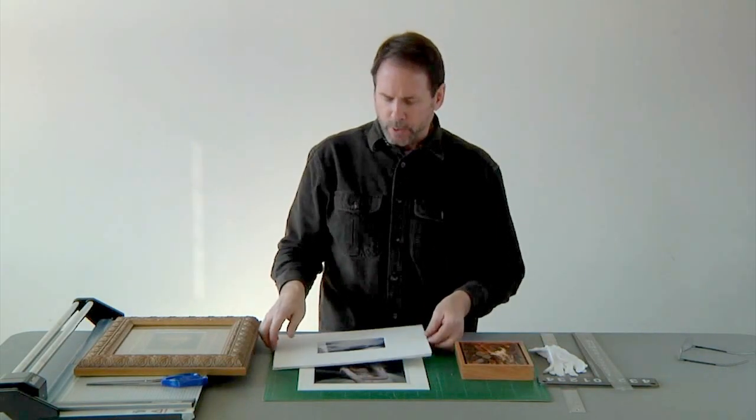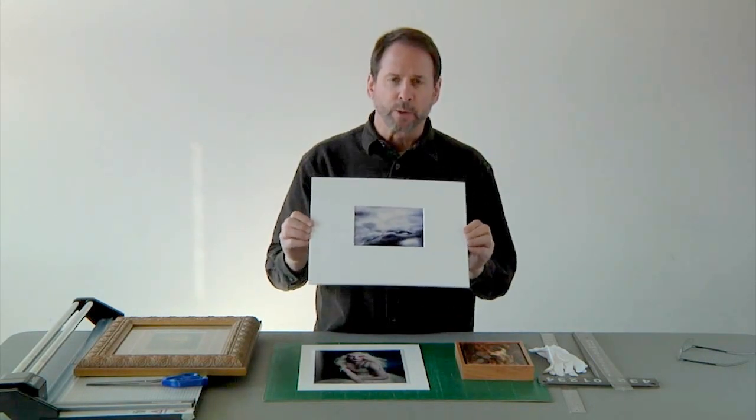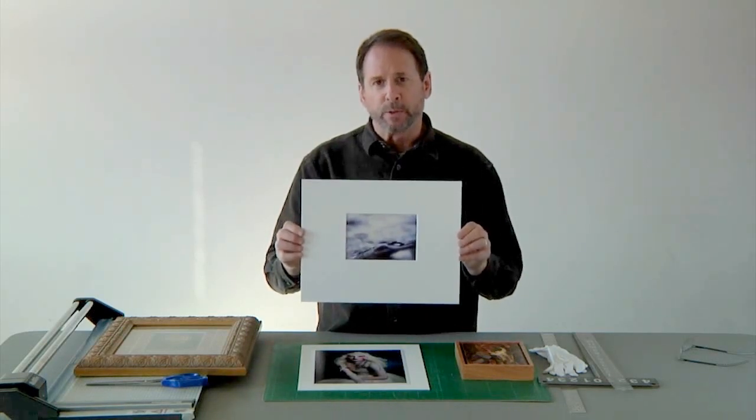Now, it's not necessarily required. You can submit something that's mounted onto a mat board, and if you over-mat it, that's ideal. But for graphic design, typically your media mounts to a mat board.